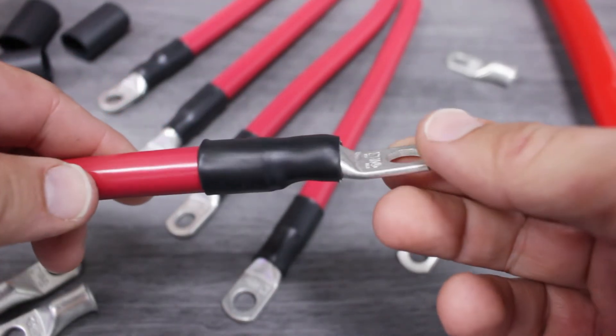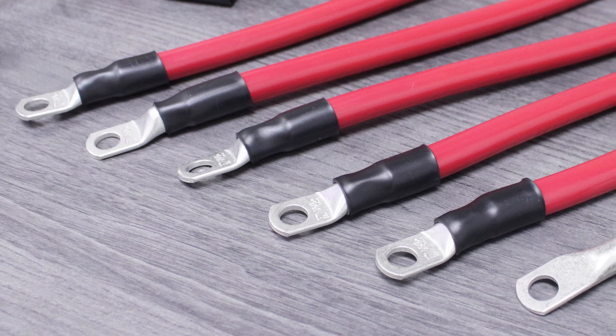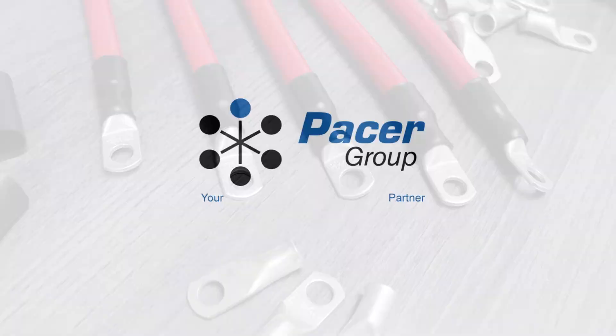There you have it! We've just created an environmentally sealed connection that can handle the toughest marine environments out there. You'll find the tools and parts you've seen here at PacerGroup.net.